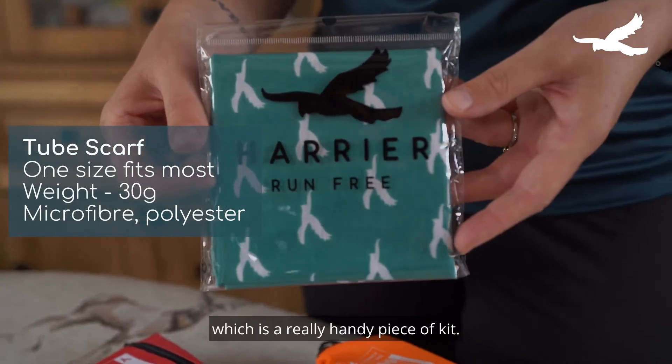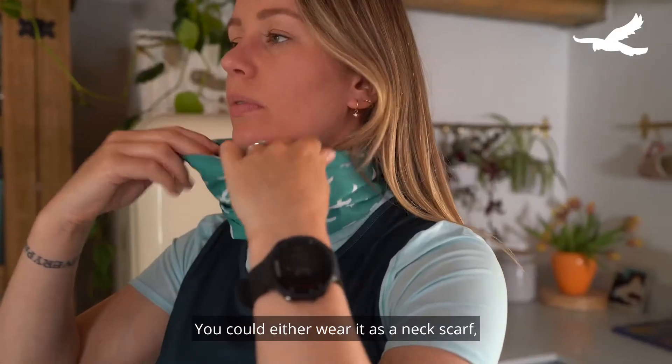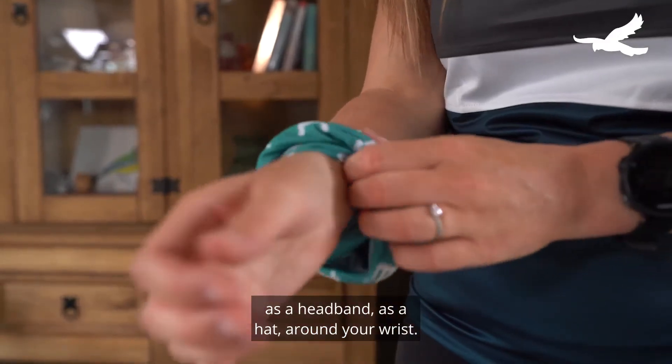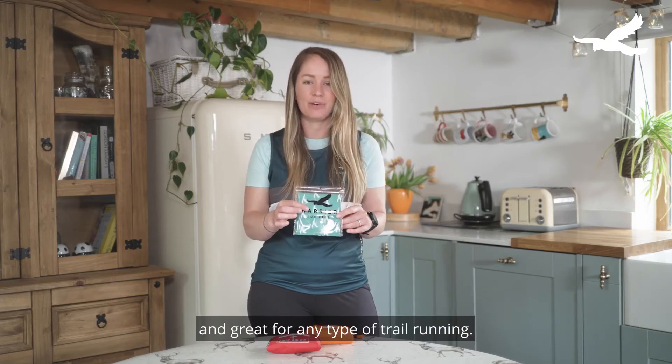This is our tube scarf, which is a really handy piece of kit. You can either wear it as a neck scarf, as a headband, as a hat, or around your wrist. Perfect for in summer and in winter and great for any type of trail running.